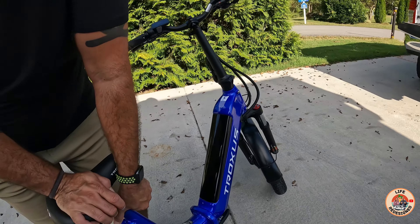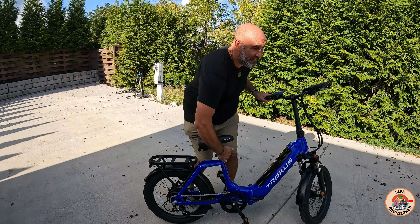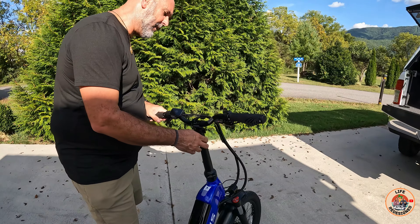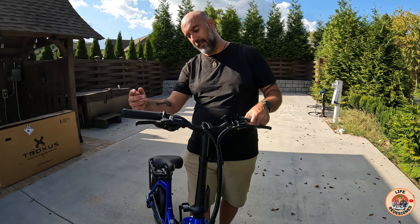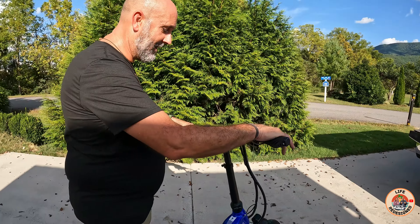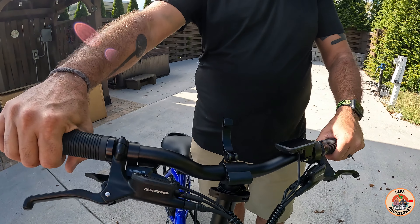Carrie has the seat all the way down because she's five foot nothing. If you need to change that, it goes all the way up — not a problem. So many bikes don't go that high, which is a sad thing, but Troxus — you nailed it. These are also adjustable handlebars: if you need to adjust the height, you just pull on that lever and put it where you want it. It even has markings so you'll never forget where you had it set.